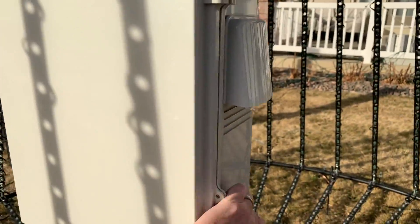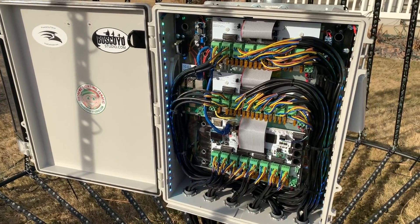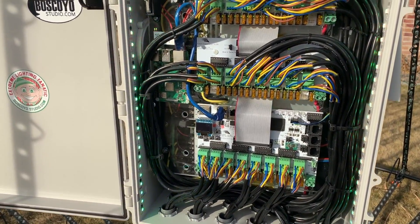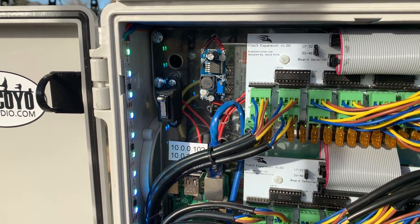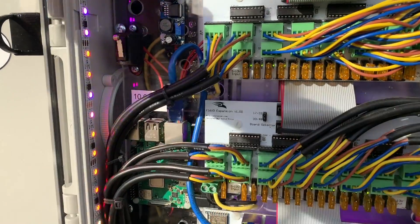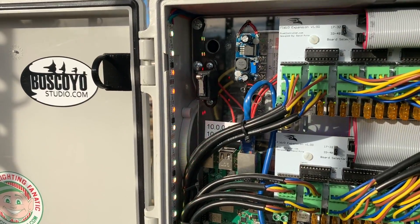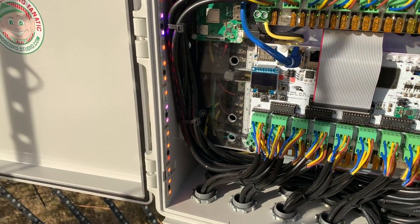If we look inside the box — this is a Bud Box, one of the larger models — inside I have an F16v3, two expansion boards, a Raspberry Pi running in remote mode, and a buck converter that drops 12 volts down to 5 volts to power the Pi. I also have LED lighting inside controlled by a micro switch: when the doors close it's off, and when the door opens it triggers and the lights come on so you have illumination at night.